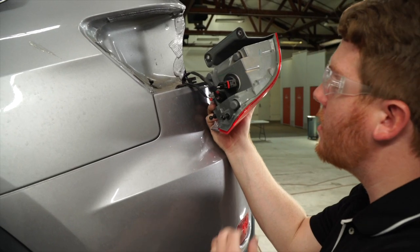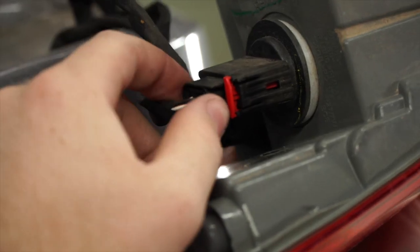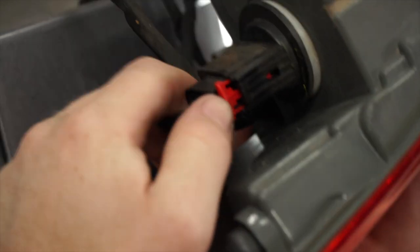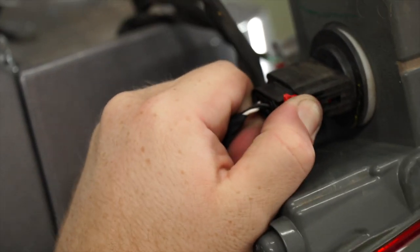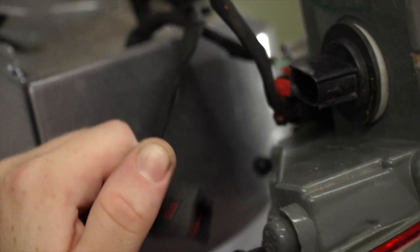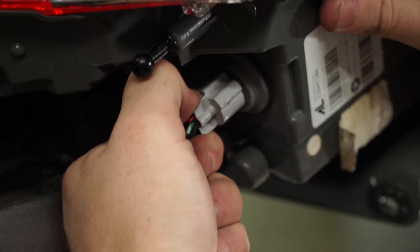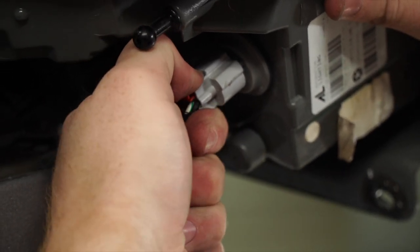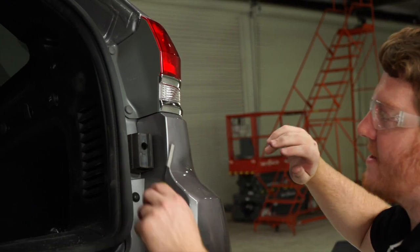Now we'll unplug our tail light by removing these three harnesses. We'll pull on the red tab, then push on the harness and pull it out. We'll repeat that on the other two connectors, then repeat the same process on the passenger tail light.